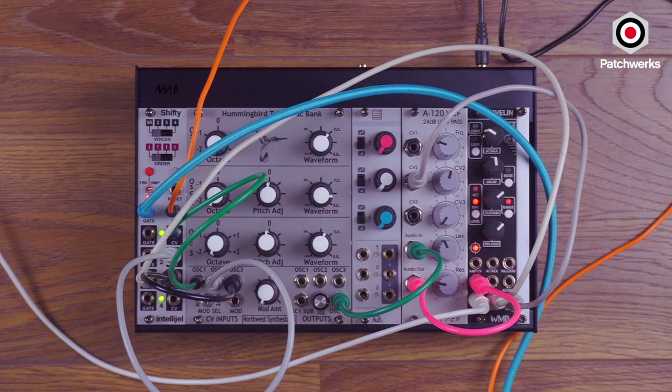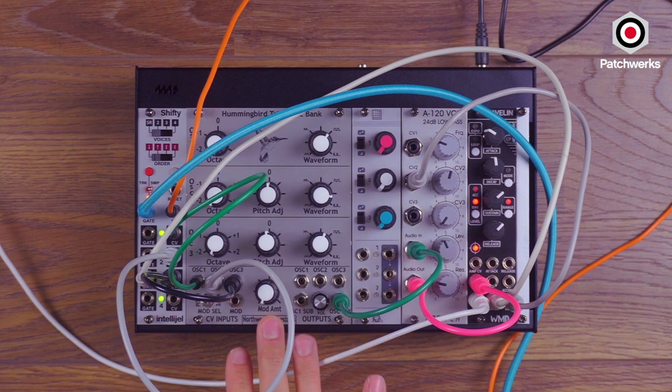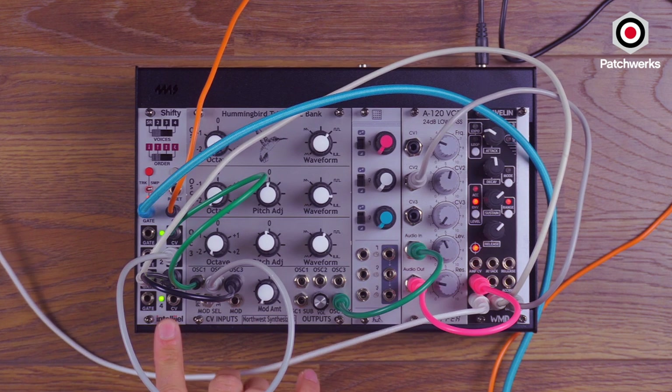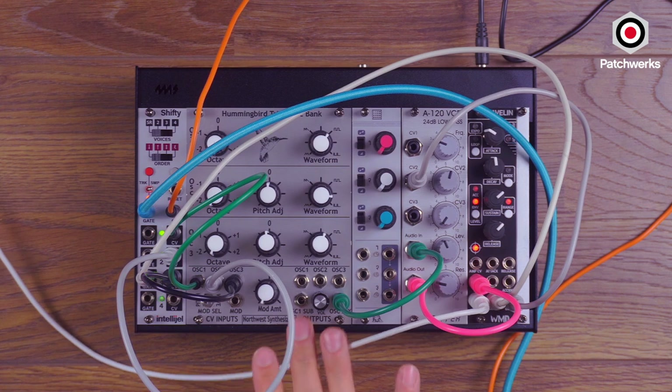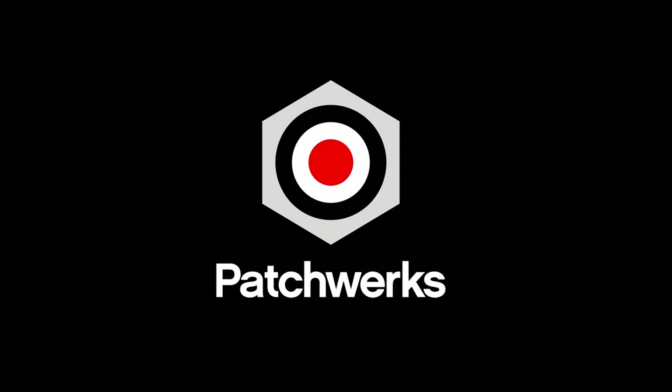Beautiful. So I'd like to know how you guys would drive an oscillator bank like this — would it be with Shifty or some other interesting sequencer? Leave your comments below. And as always, shop's open — email us at info@patricks.com and we hope you have a great day. Thank you.